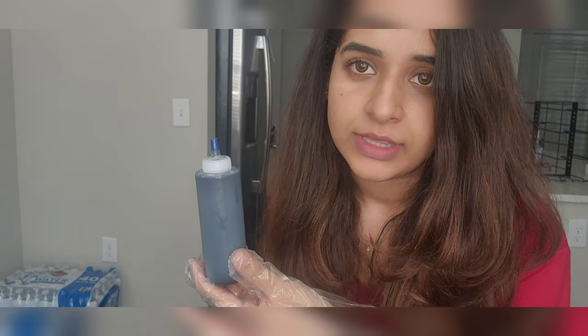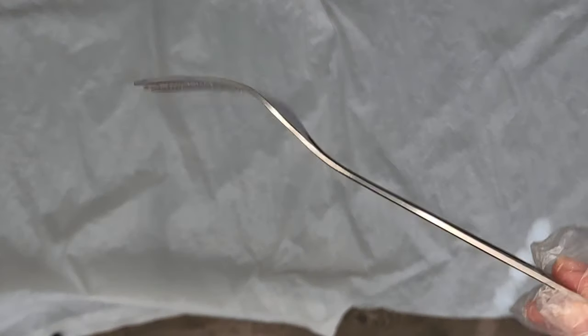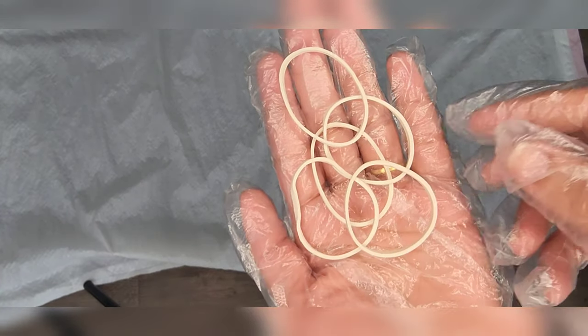I am going to spread a plastic bag on the floor. Let me show you — there is a plastic garbage bag on the floor. I am going to spread it out. These are the rubber bands.